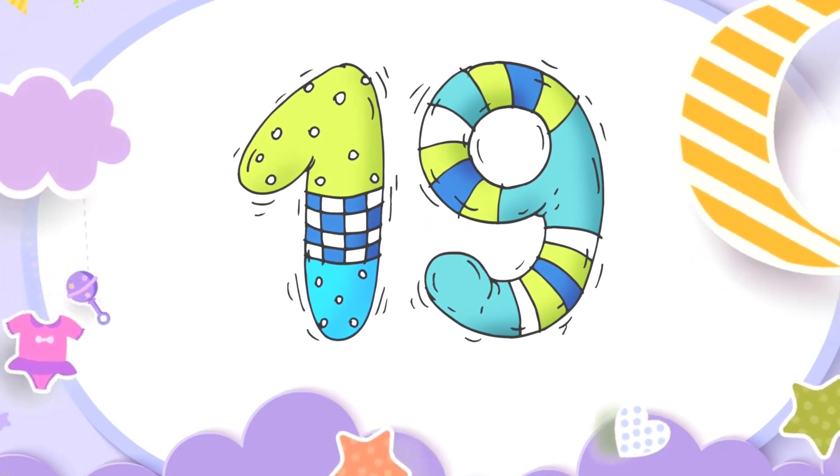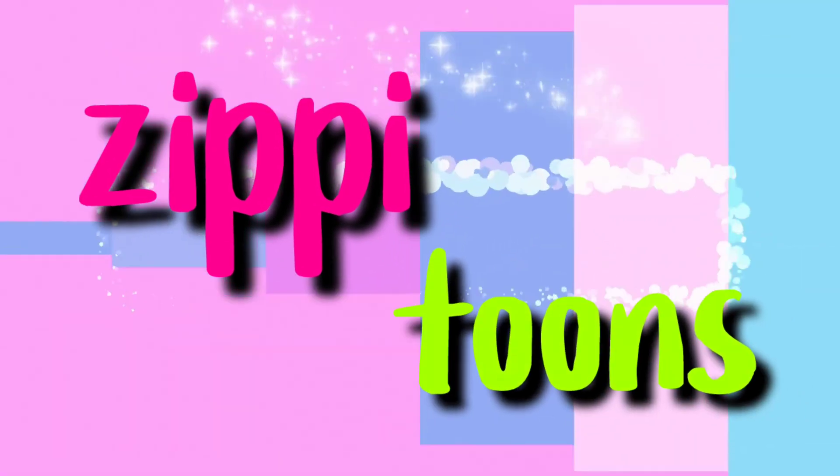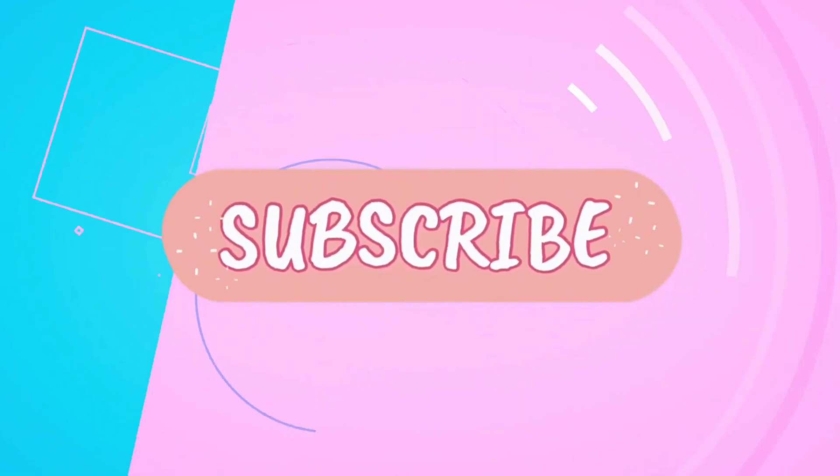For more videos, please subscribe to our channel. Thank you.